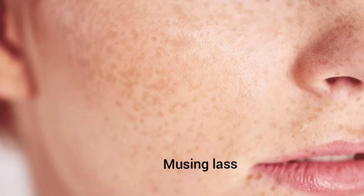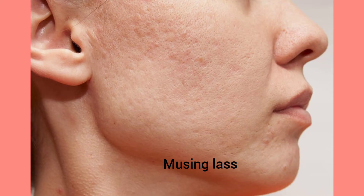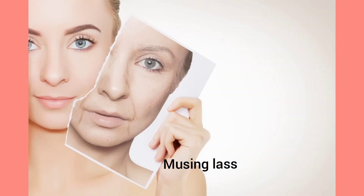It helps to make your pores less visible. It also exfoliates the skin gently and makes it blemish-free, tightens the skin, and prevents you from getting a dull and wrinkled face. Charcoal soap can be used by all skin type people.